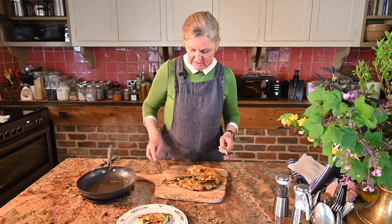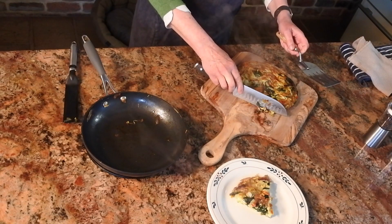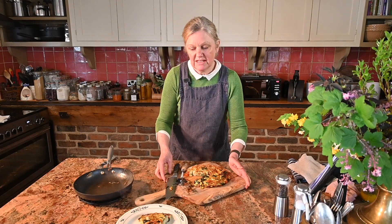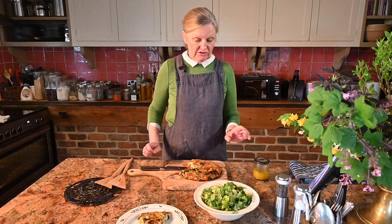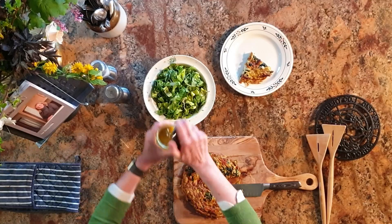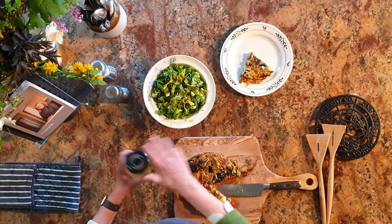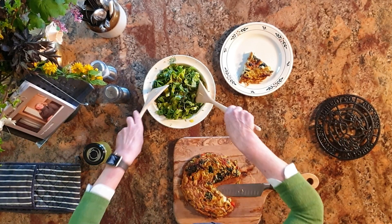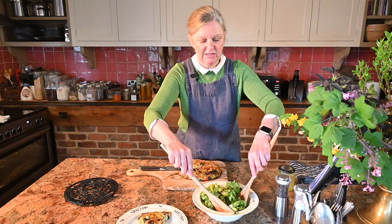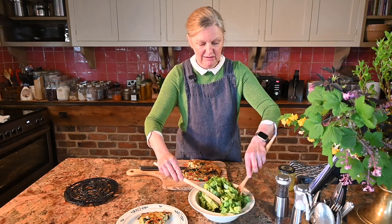Nicely cooked. I'll turn that round so you can see it. I'll get out the salad and dress that to go on the plate with it. I'm just going to dress this salad — I've got my salad dressing here, pour some of that over the top and toss it together. And then that goes with your frittata.